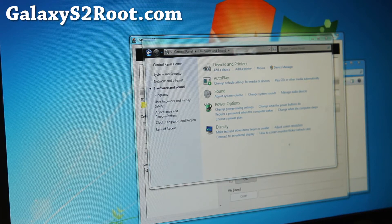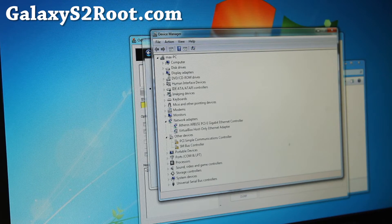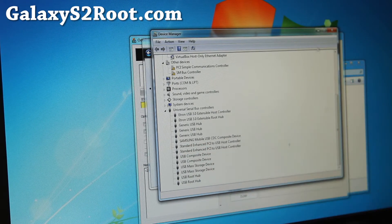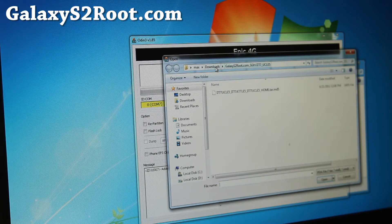That's coming today so you guys don't get left out. Under USB Serial Bus Controllers you should have Samsung Mobile USB CDC Composite Device. Once you see that, we're all done with this section.